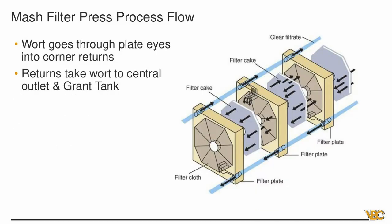Here's an overall view of the process flow. In the bottom corners of the plates you can see the holes that take wort to filtrate. In this diagram, the first plate has weeping holes in the bottom right corner, and the second plate has them in the top left corner. This alternating pattern ensures every filter cake has a chance to spread its wort and separate in all four corners, giving the liquid a path out of the actual chamber from multiple directions.